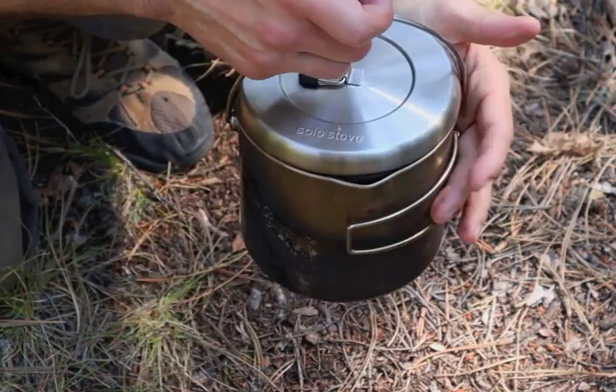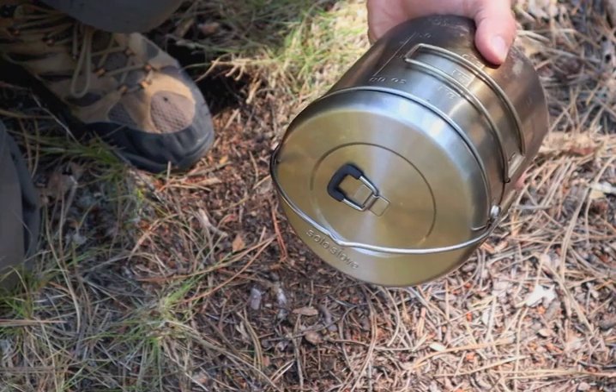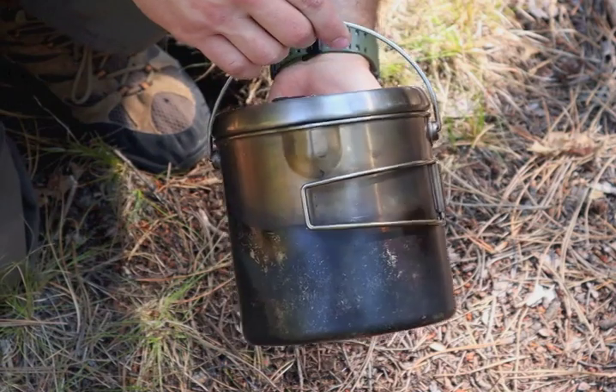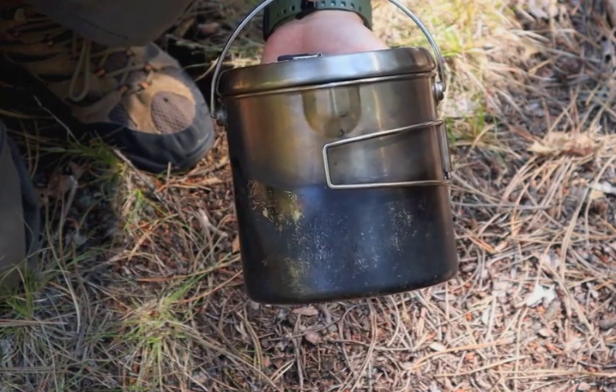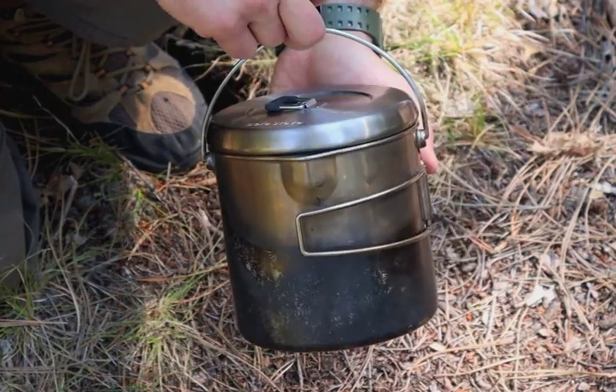The lid is supposed to stay on when you pour. Notice I'm simulating that pouring right now — the lid stays on. We meet all the criteria that Morse Kohansky needs in a good survival kit pot.